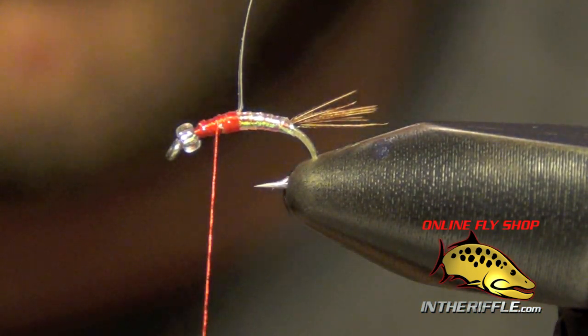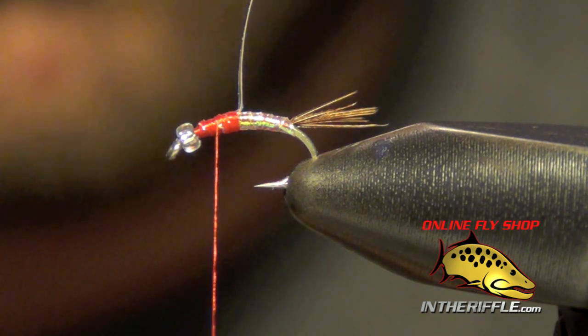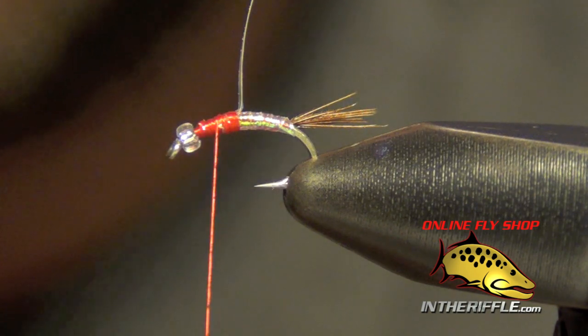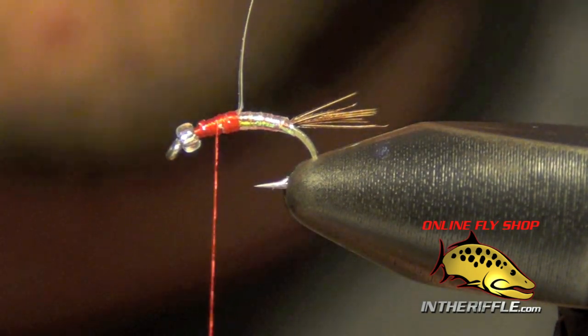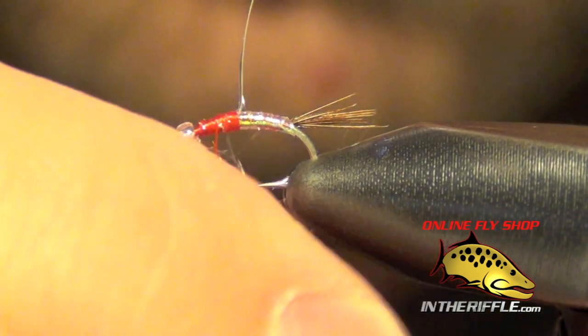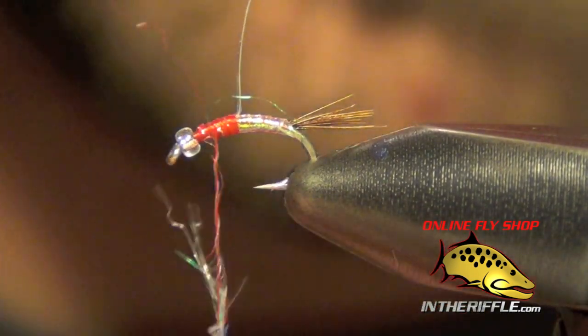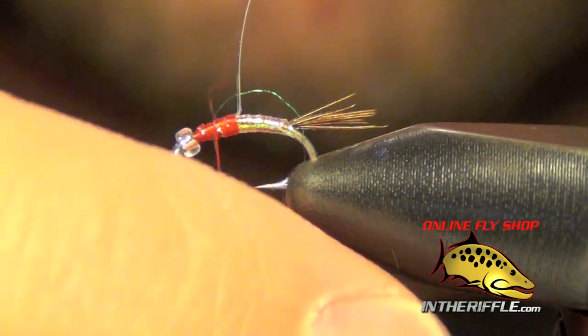We're now ready to dub the thorax. For that we're going to use a light shade of rainbow scud dubbing. This does come in two shades — a lighter and a dark. Typically I use the lighter, but the dark will tie a nice little fly, just a little bit darker.